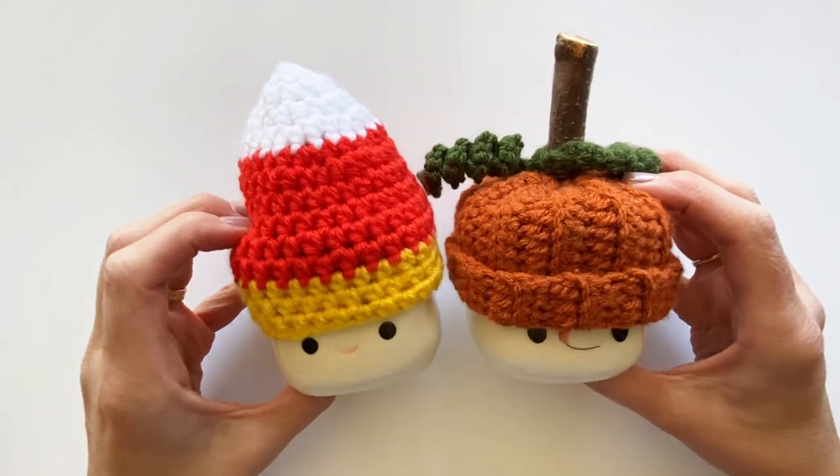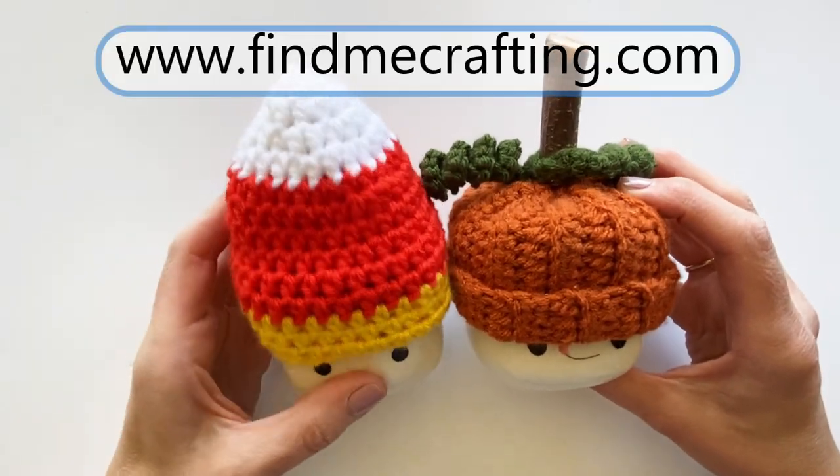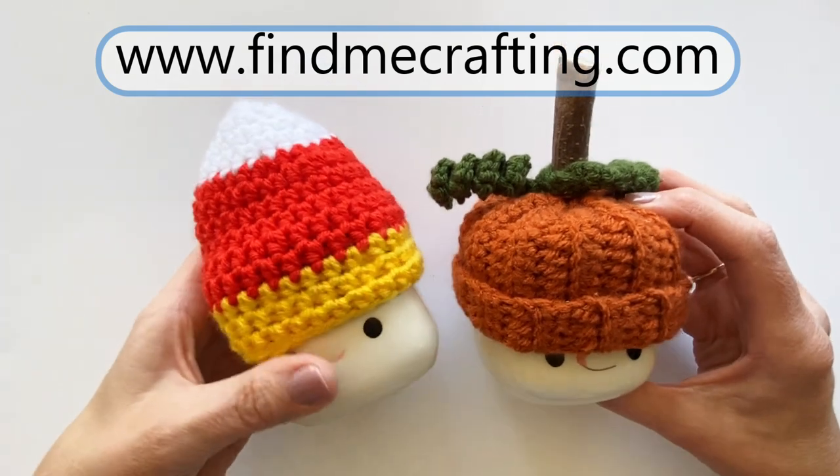And if you haven't already, don't forget to subscribe and hit the notification bell so that you don't miss any new patterns or projects. The free pattern for both of these hats is available on my website - I'll put the link in the description box down below.